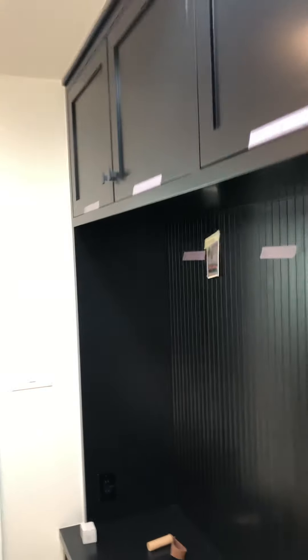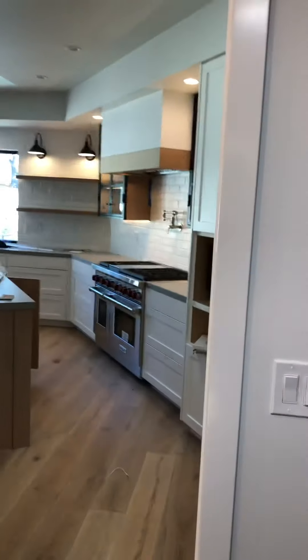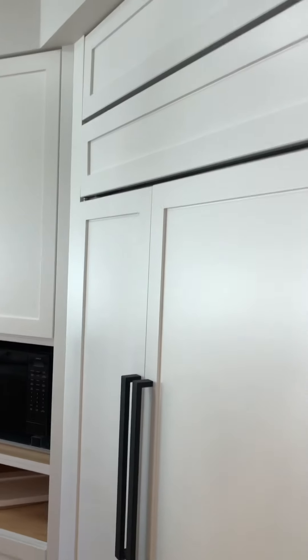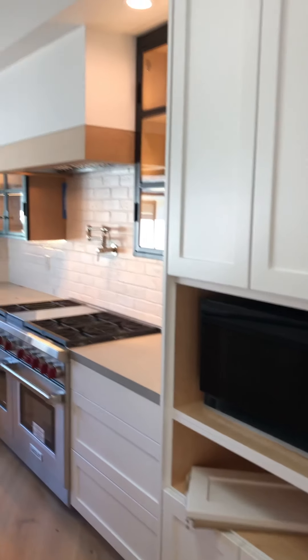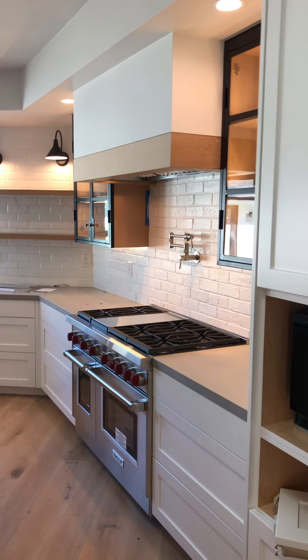There are a lot of them that they're not lined up or the drawer boxes are not closing properly. So you need to go through every single door and drawer box and adjust them.